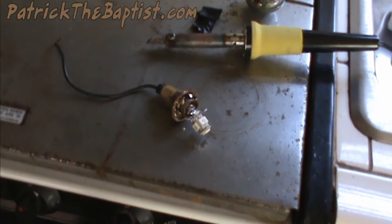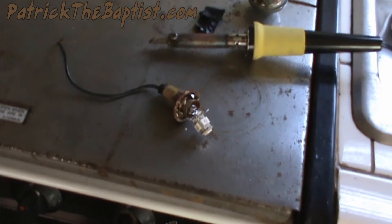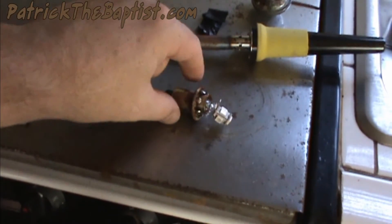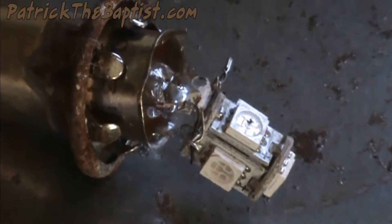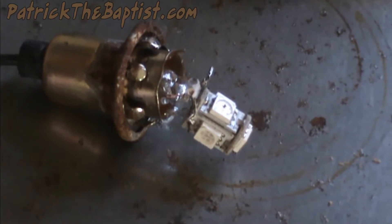I was trying to solder this for my RV and I want to show you something really weird that's happening. This thing right here is not hooked up to anything, and I will not cut or edit this video. I just want to show you this — I don't know if the camera's going to pick it up or not.